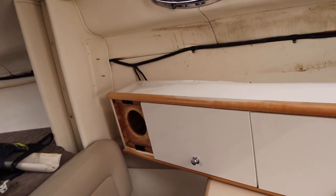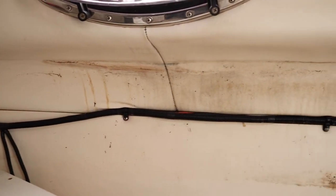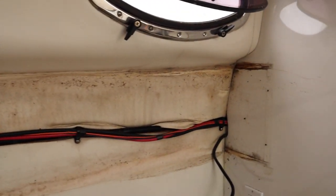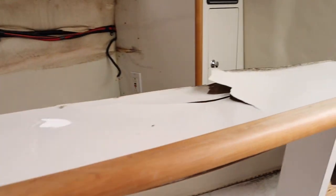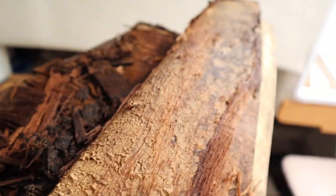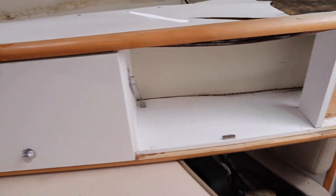It wasn't quite like I expected — I didn't have to take that panel off, you just had to pull the cupboards down. You can see a little bit of mess, but not as bad as I thought. Most of that will just wipe right off with a magic eraser. But here you can see how rotten this stuff is — it's gross, it's so wet — and there's more. So this is all going to get replaced.